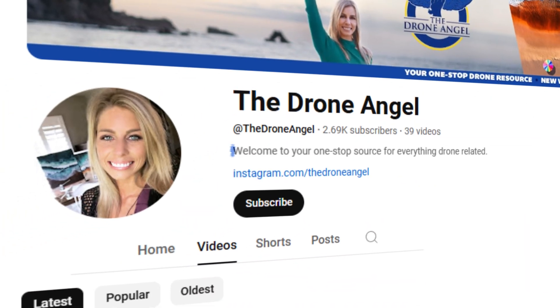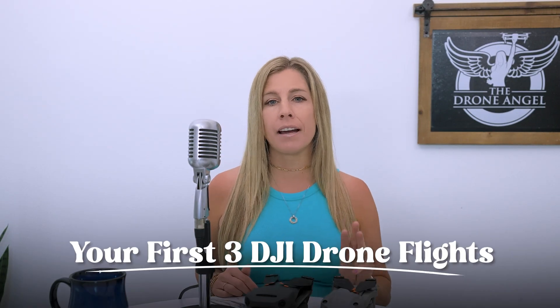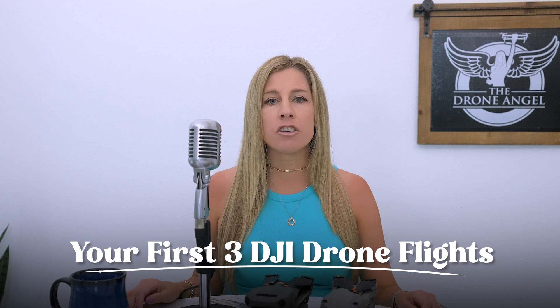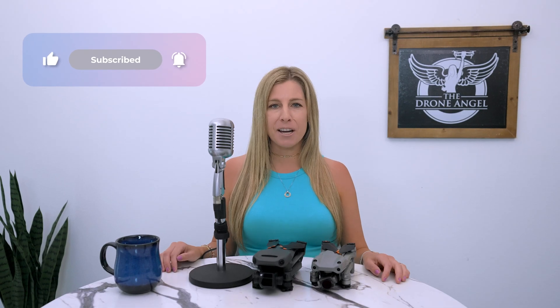I'm Emily, the Drone Angel, and welcome back to your one-stop shop for everything drone related. In this video, I'll walk you through your very first three flights on a DJI drone, including instructions on how to launch and land safely. But before we get started, please take a moment and hit the subscribe button so you're notified when new videos go up.